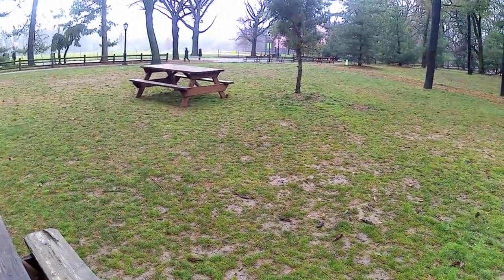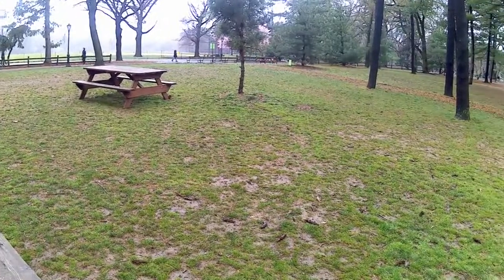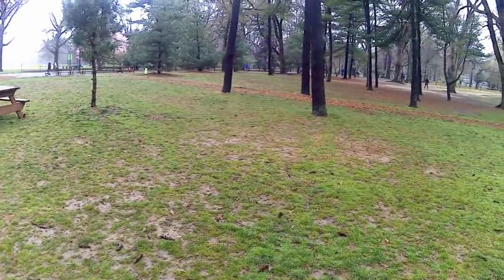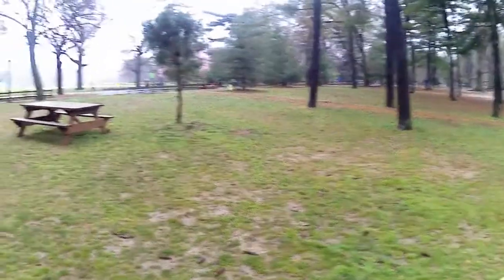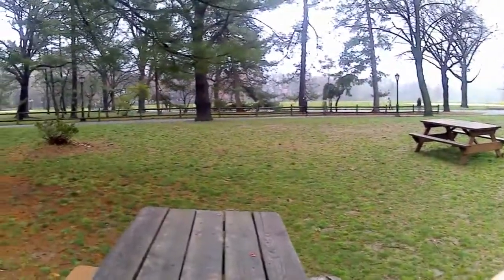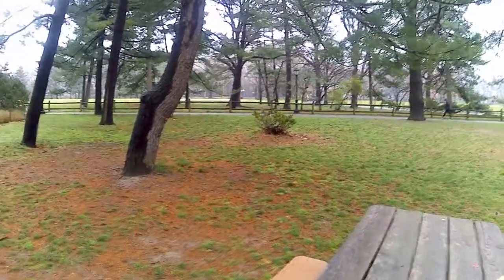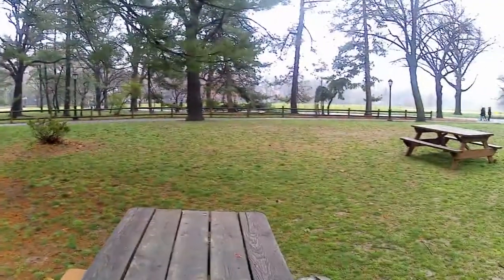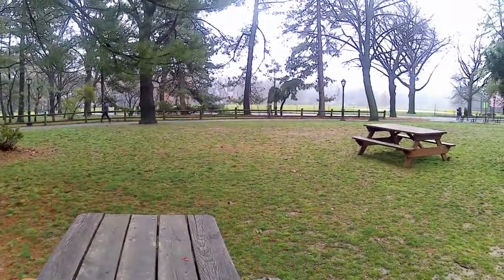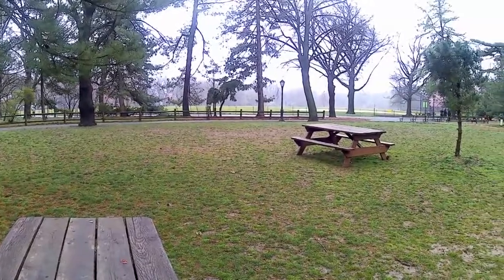So here I am in the middle of Central Park, Manhattan, New York City. This is a Sunday, the end of March 2020, for those of you watching in the future. And normally this place would be teeming with people, packed — people walking their dogs, people playing with their children, just everybody enjoying the fresh air. But this happens to be the epicenter of the COVID outbreak, of the coronavirus.